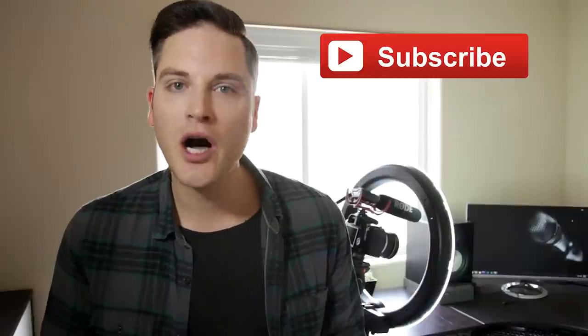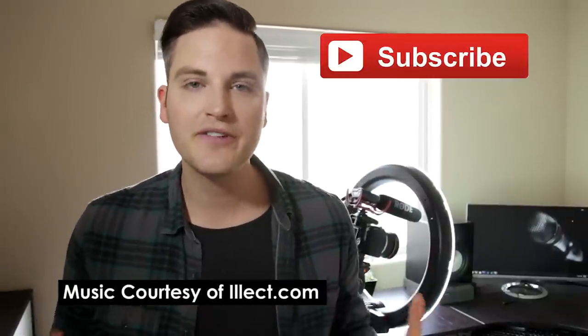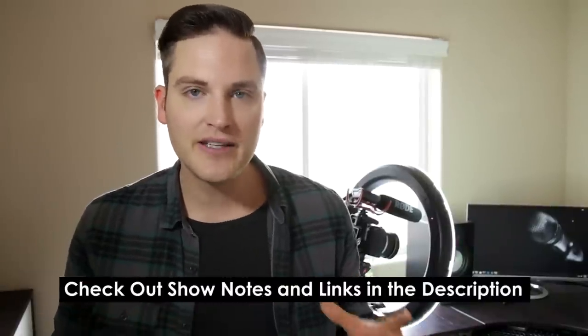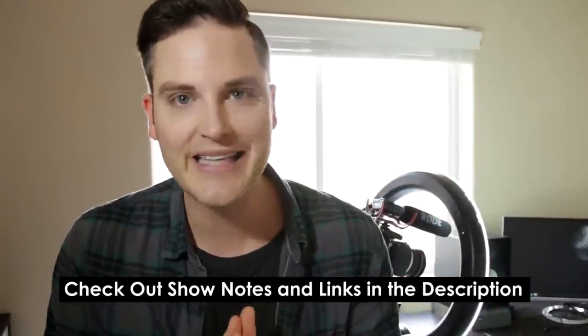Hey, what's up guys, Sean here with Think Media TV, helping you go further faster in media. And if you're new here, thanks so much for stopping by. On this channel, we do video gear reviews, audio, and lighting reviews just like this one. So definitely subscribe. And hey, at any point during this video, check out the show notes and a summary of this entire episode in the YouTube description below — everything I talk about, I'll list out down there. Let's go check out the ring light.